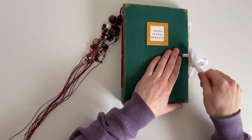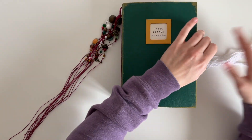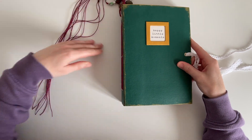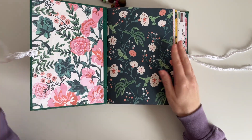Hey guys, welcome back to my channel! Today I am back with another junk journal with me. I'm going to be documenting about a walk that my husband and I took around a National Trust site.